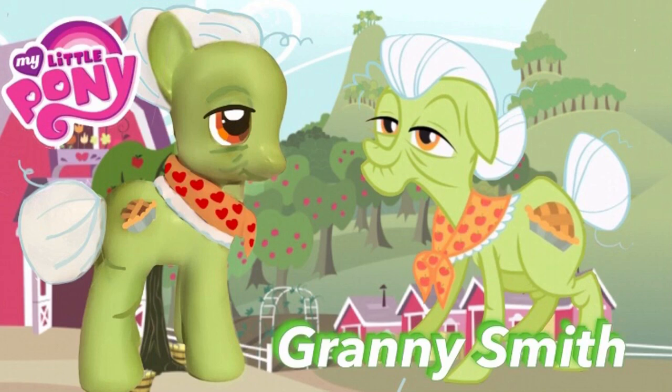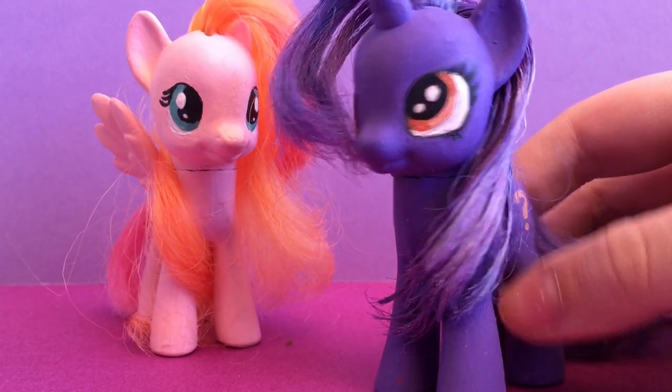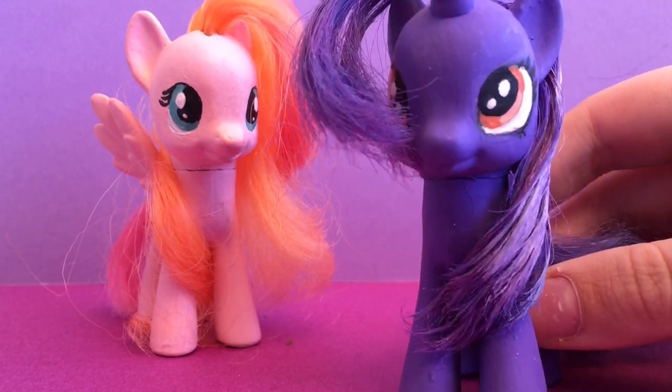Today we're here with our third episode of Toy Box Sisters Custom Palooza, featuring our newest custom, Granny Smith!